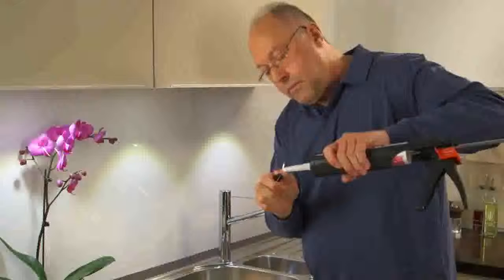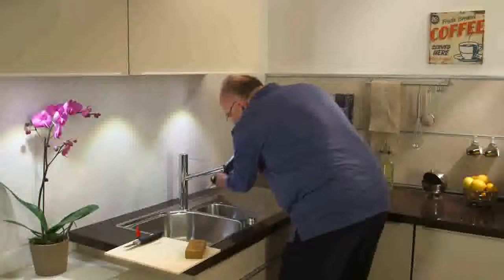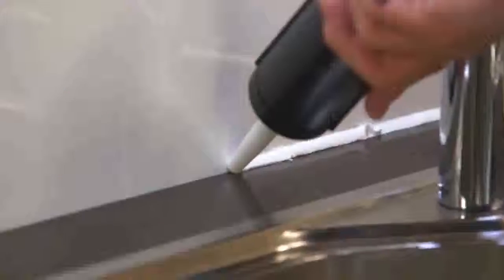Use a cigarette lighter to smooth the nozzle. Place the nozzle at the starting point and press the trigger to dispense the product into the gap from the beginning until the end.